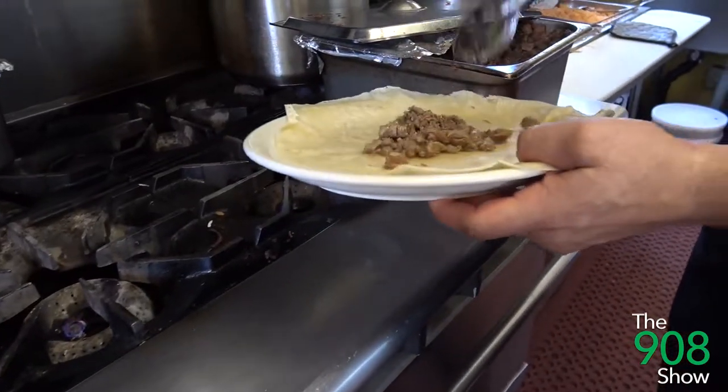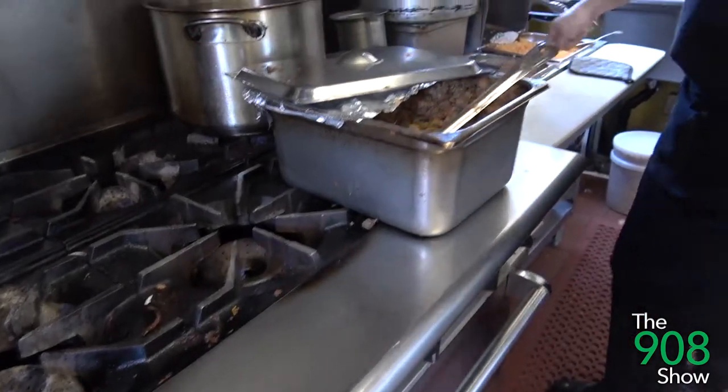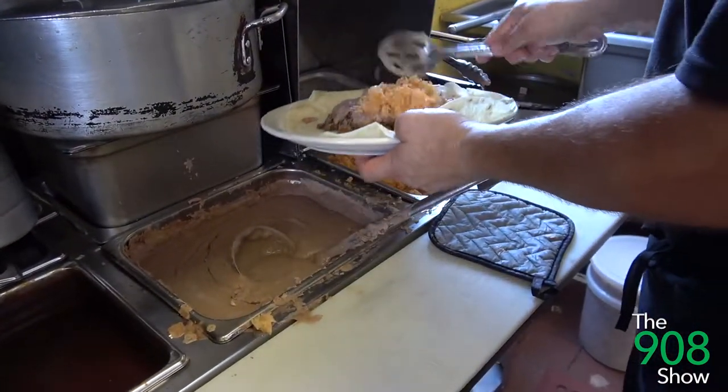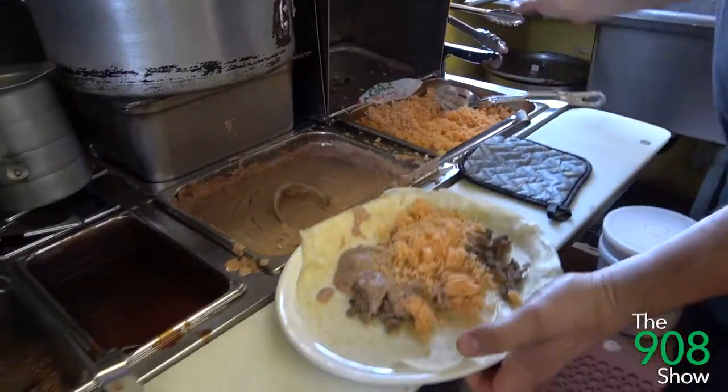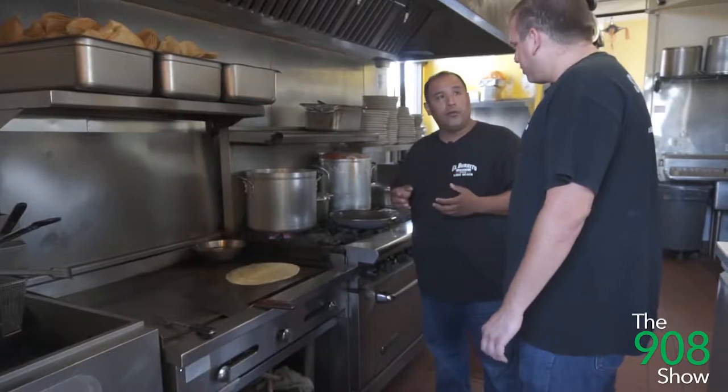So we're going to make the wet burrito, which is our signature burrito. We've been very popular with this burrito — our name, El Burrito Grill. We're making this with carnitas. The region where we're from in Mexico, Michoacan, that's what we're known to do, the carnitas.